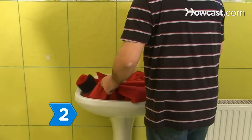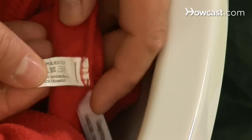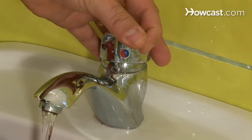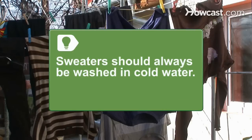Step 2. Follow the label's water temperature instructions. Dipping a blouse whose label says 'Wash in cold water' into a sink full of scalding suds will weaken the garment's fibers, and giving a warm-water garment an ice bath will leave it feeling like cardboard. If in doubt, use lukewarm water. Sweaters should always be washed in cold water to prevent shrinking.